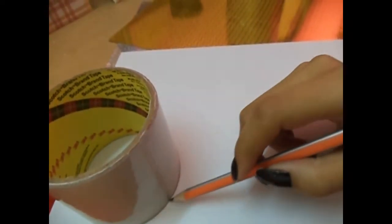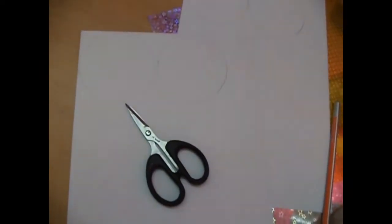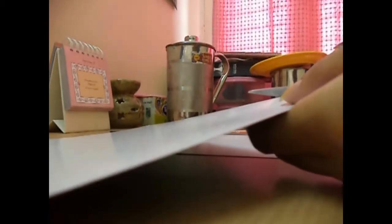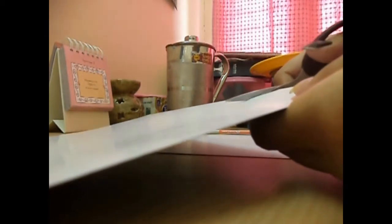The first thing you are going to do is draw some circles at the back of your paper. You can use a circular object for help or even a compass. Once you are done, just cut them out. The number of circles depends on the length you want your banner to be, so you can make as many or as few as you want.